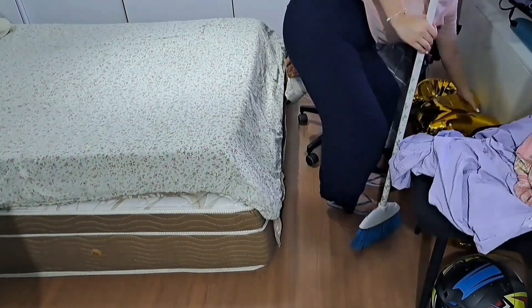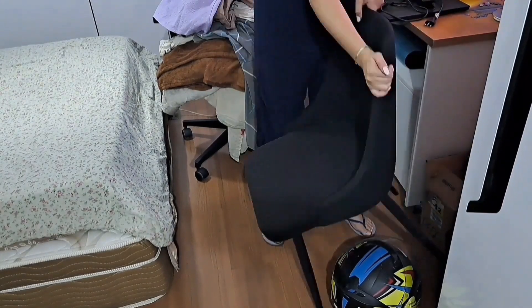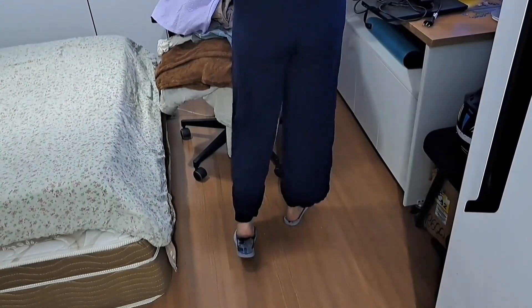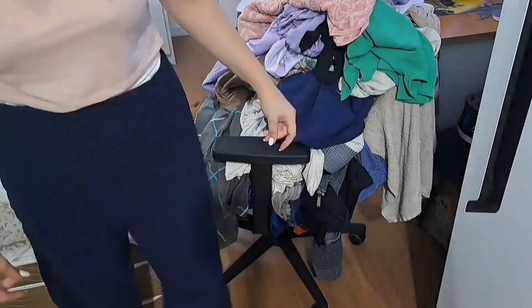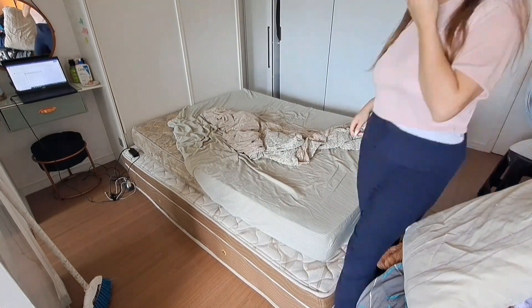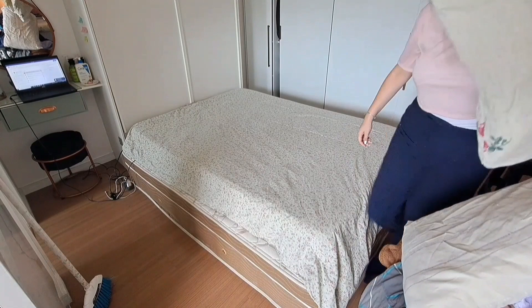Finalizei varrendo essa parte da casa pra tirar a poeira. E todas essas roupas que vocês estão vendo aí jogadas, gente, são roupas que tavam no meu guarda-roupa ou que eu tinha lavado. Meu guarda-roupa tava bem bagunçado e eu tava postergando muito a limpeza dele. Falei assim: agora eu vou lidar com meus problemas, eu vou colocar eles na minha frente pra criar aquela coragem e arrumar.